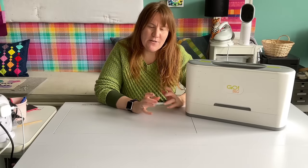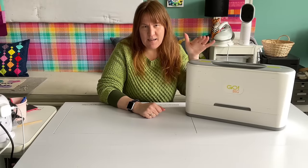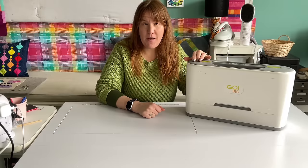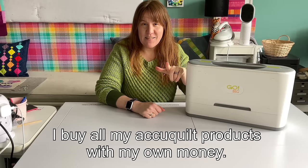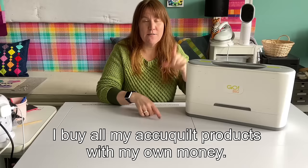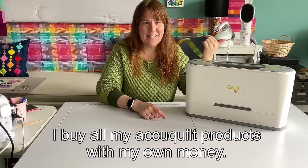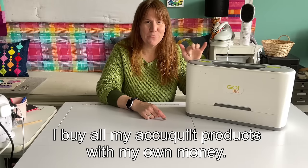It's not just fabric in these groups and I ended up buying a Go Big, so I'm going to give you my thoughts on that. I'm not sponsored by AccuQuilt. I am an affiliate and if you want to know what the difference is, stick around and I'm going to explain it later in the video. But I figure you probably want to get to seeing the machine and what it can do first.